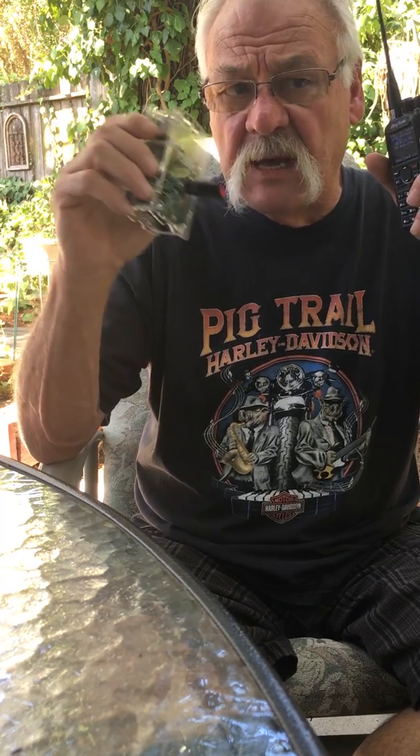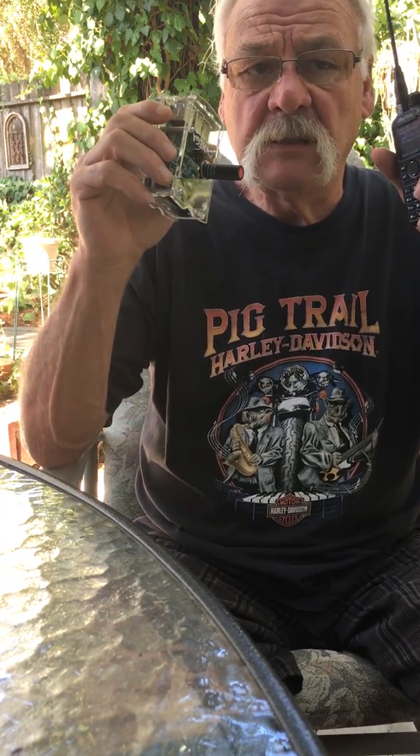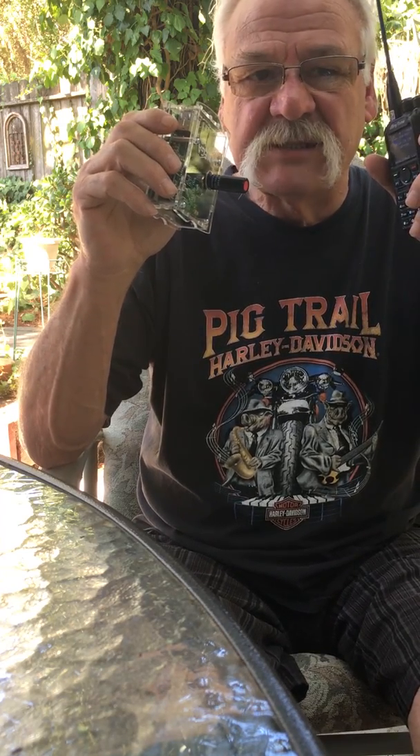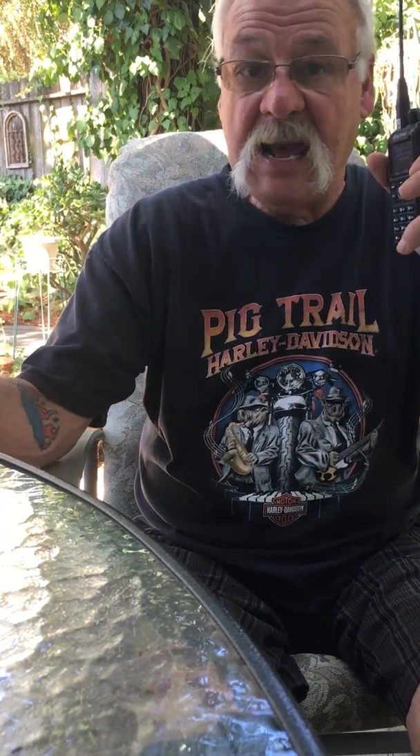Also by the way, it does come with what they call Bridge Comm University — about 30-plus videos on everything you need to know about this radio. Built like a tank, this hotspot is of high quality, and it walks you through everything.